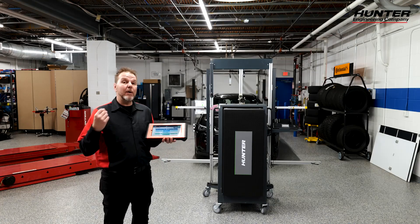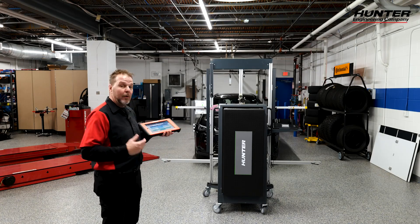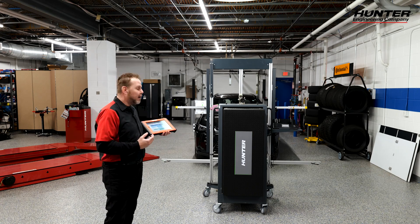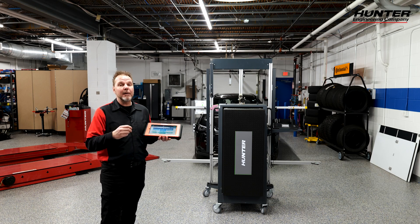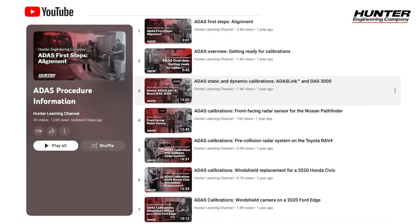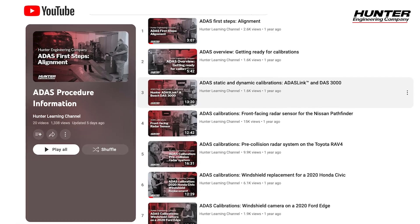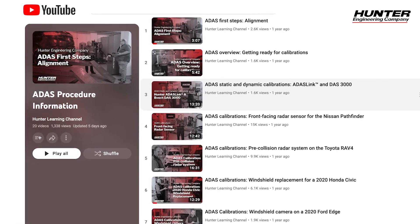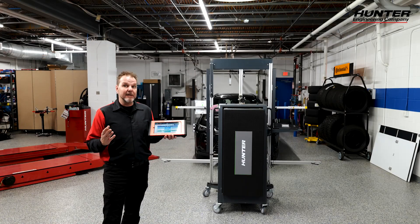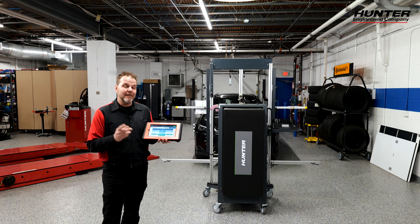If you want to know how to do the blind spot monitor or the radar on this vehicle or a Toyota, we have covered that in previous Hunter videos on YouTube, plus a ton of other ADAS videos so you know how to handle all the ADAS calibrations that come into your shop. Thanks for watching — we'll see you next time.